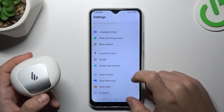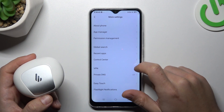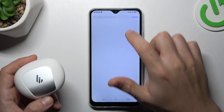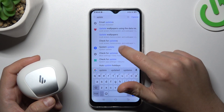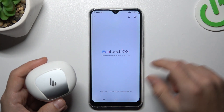You can also try to update your system. To do it, open the settings and let's find it using the search bar. Go to System Update. If you have an update, just install it and check for your device on the Bluetooth list again.